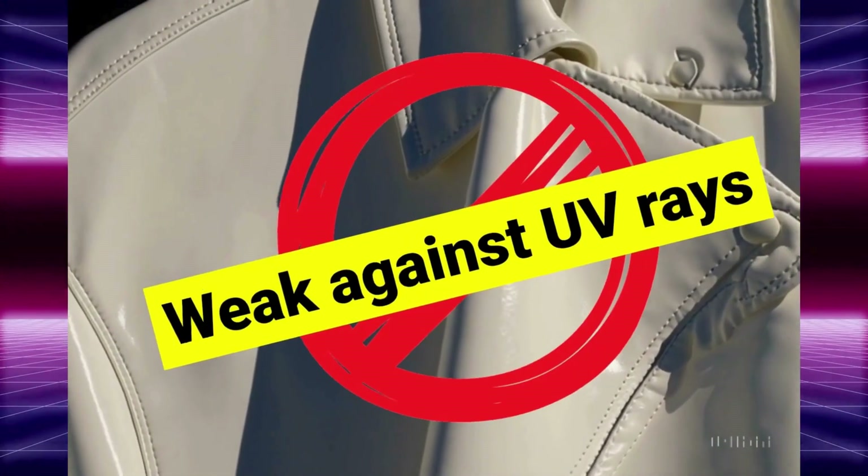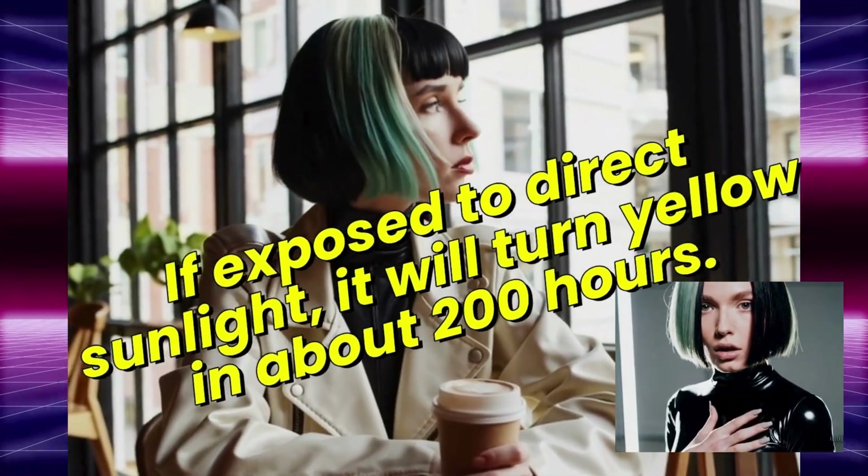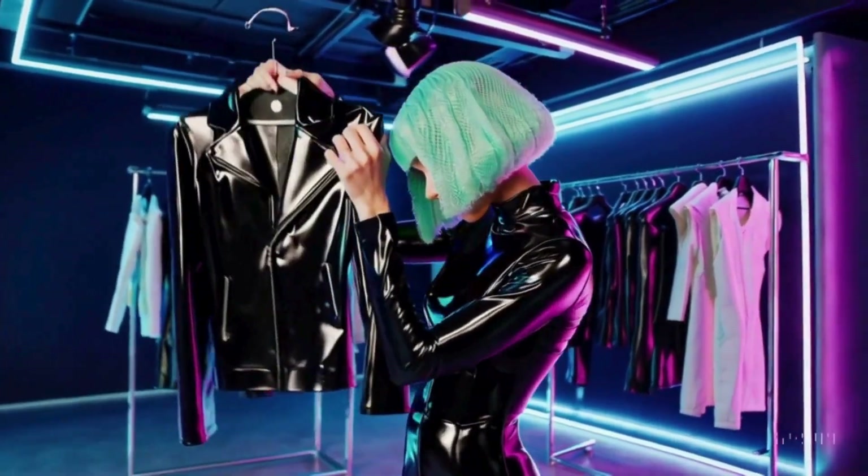If you don't apply a top coat, PU leather will start to yellow after 200 hours of sunlight. Store PU leather products in a cool, shady place.